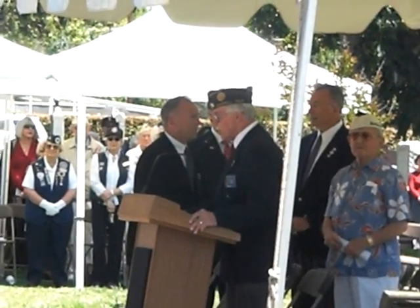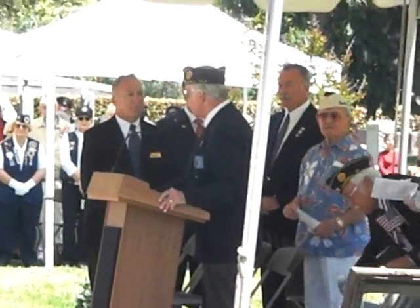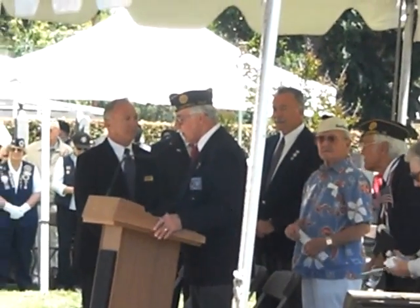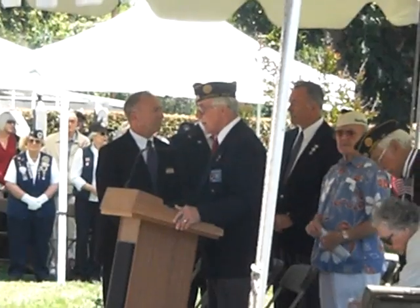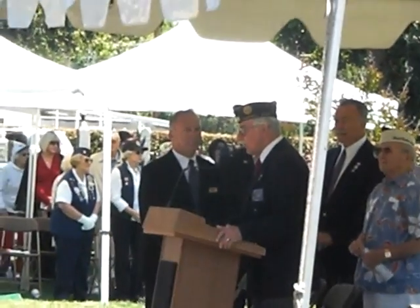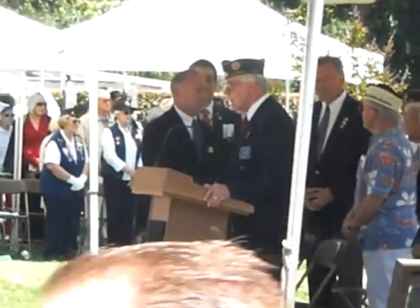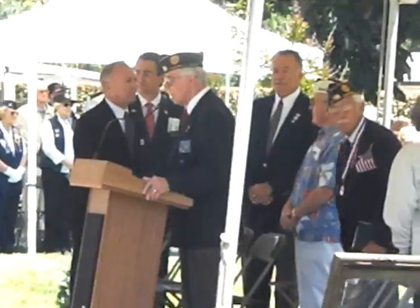At this time, I would ask everyone to please rise. We will sound taps. We normally face the American flag when we play taps. It's a solemn occasion where we pause and reflect on what our veterans have sacrificed for us.